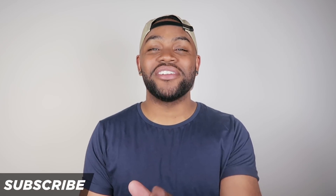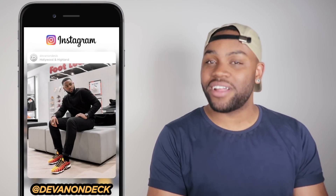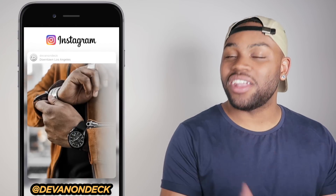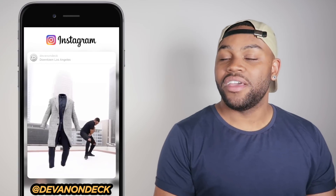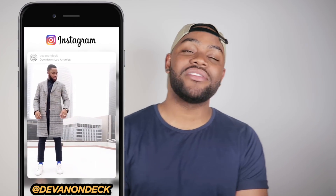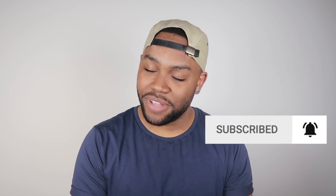Welcome back to my channel. If it's your first time here, my name is Devin on Deck and you are tuned into my series Devin on Tech, where I teach you how to create better content, be more successful in social media, and present yourself better online. The other side of my channel I teach you how to present yourself better in real life — everything from how to dress better, smell better, and have more confidence. So if that sounds good to you, hit that subscribe button and the bell icon.